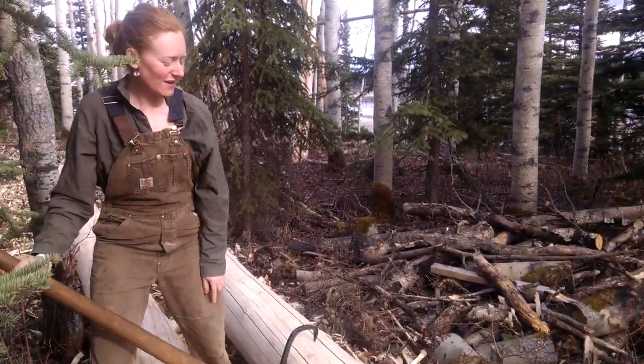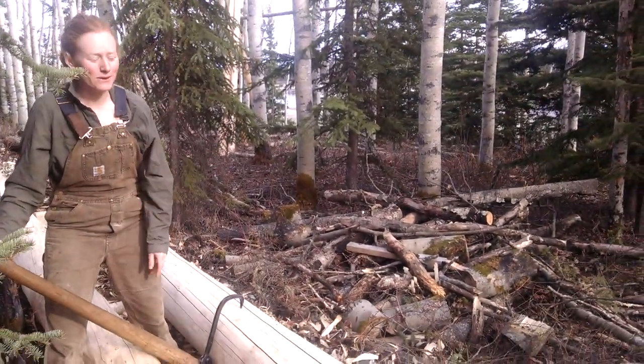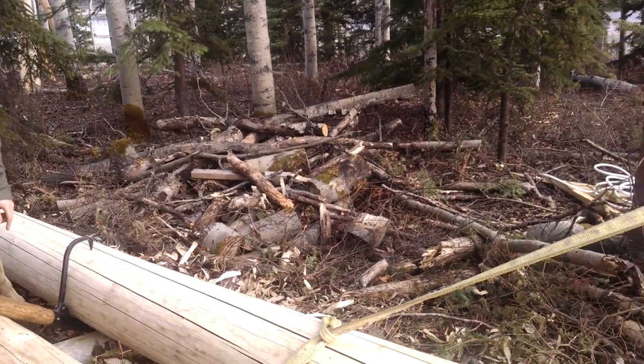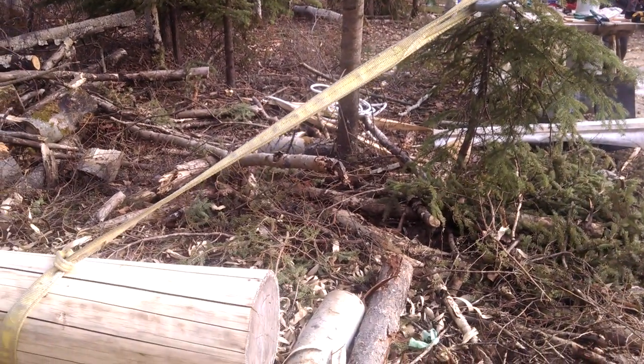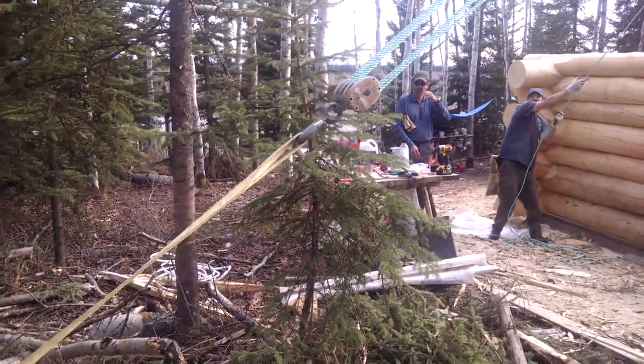So today we're going to move this log up there using this gin pole. It's just tucked in really basically. We have to drag it to the wall first. It's like reality TV, man.